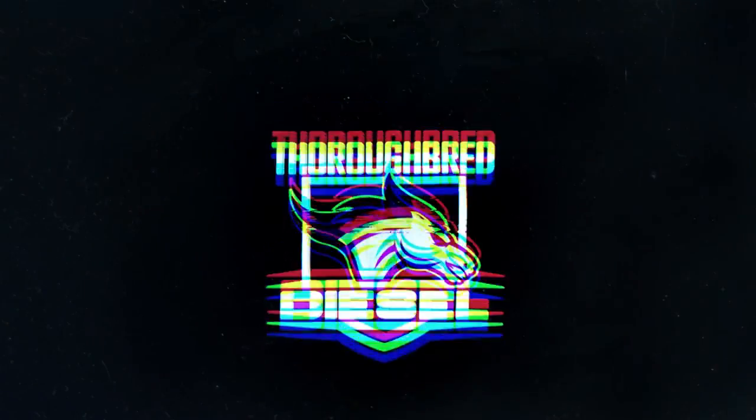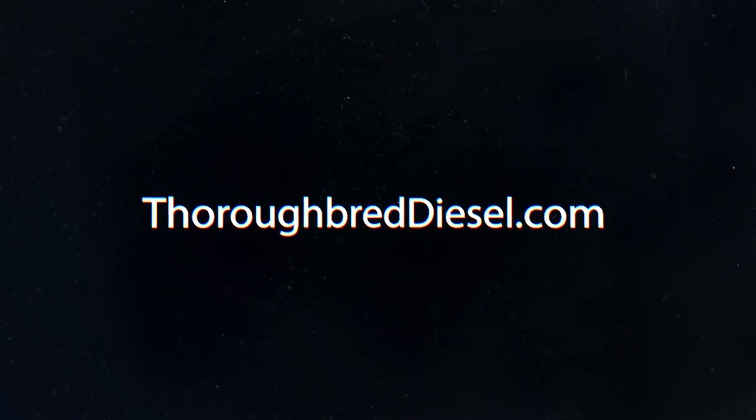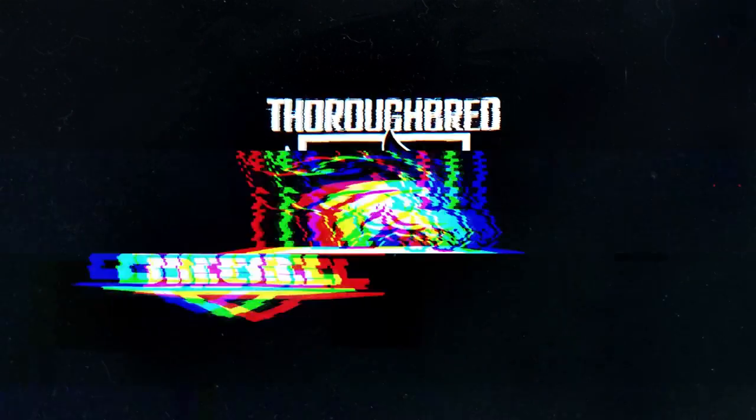Hi, I'm Wade from Thoroughbred Diesel, and today we're going to answer a couple of questions that you all have had on the new FAS fuel filters. We've had a lot of calls about these fuel filters, and I'm going to try to answer a few of those questions today.